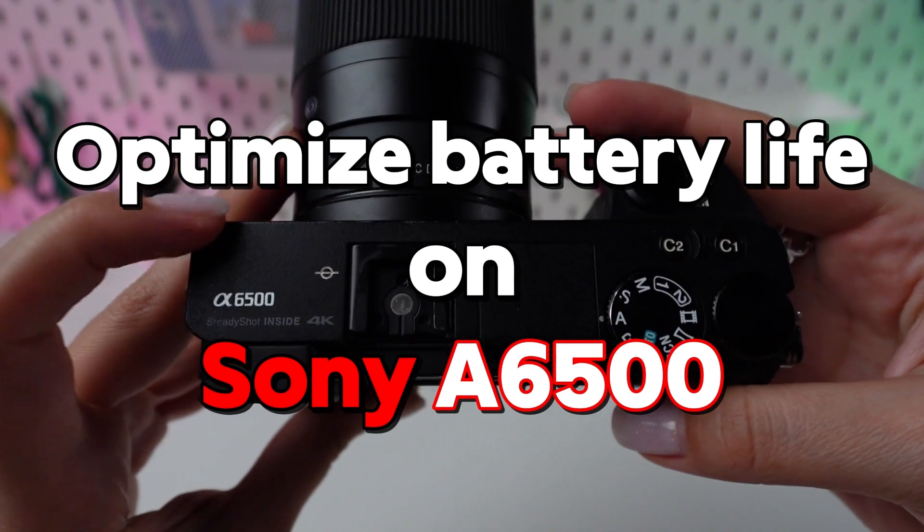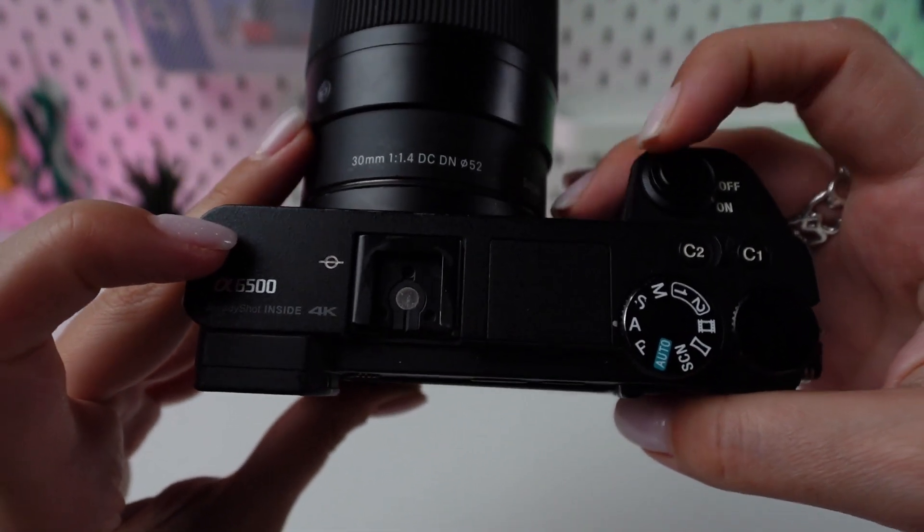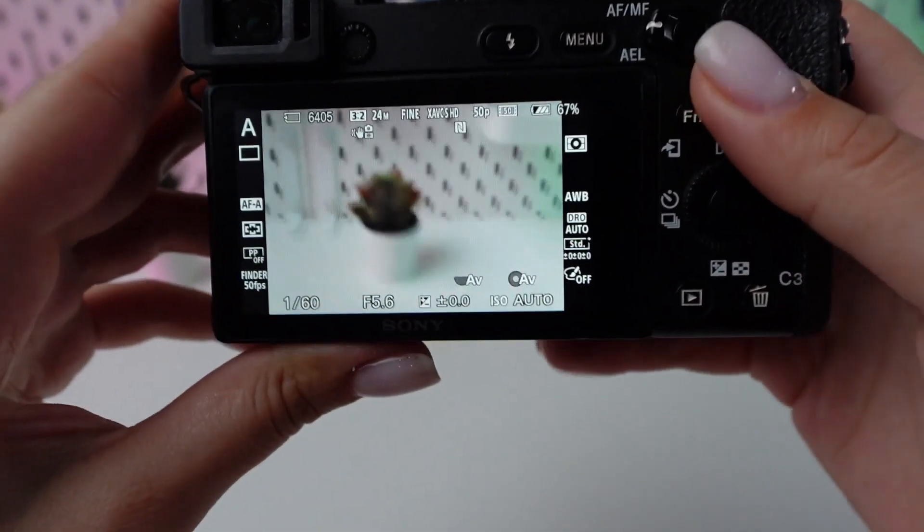Optimizing your camera's battery life is crucial for extended photography sessions. Here's a guide to enhance your battery performance. Switch on your camera by turning the power switch to on.